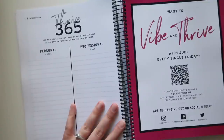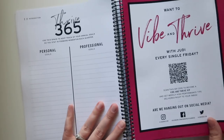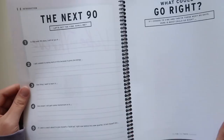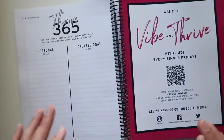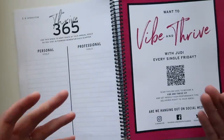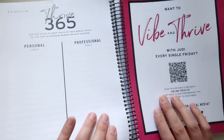Thrive 365: use this space to keep track of your annual goals so you stay in forward momentum each quarter — personal goals and professional goals. I don't think this planner is so much where you set your yearly goals, as much as you come in with your goals and use this to plan out how you're going to achieve them.